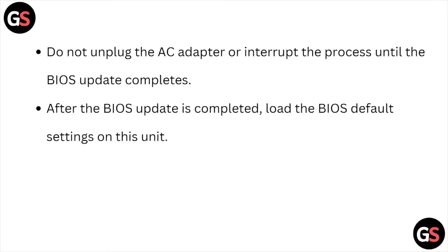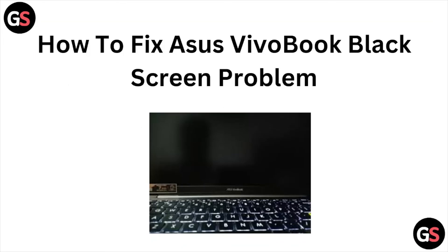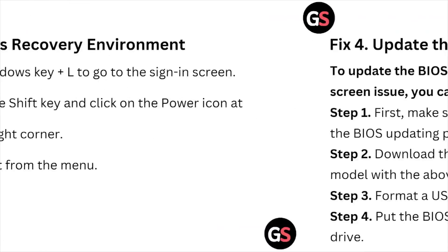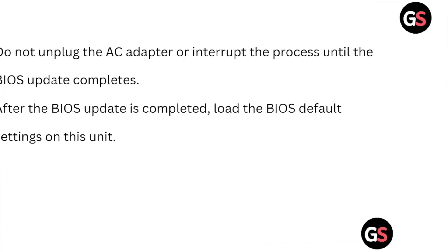After the BIOS update is completed, restore the BIOS default settings on this unit. This is how you can fix the ASUS VivoBook black screen issue. I hope you liked this video. Please do subscribe to the YouTube channel. Thank you, bye-bye.